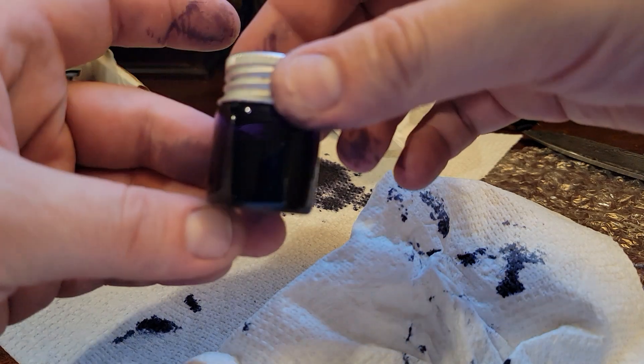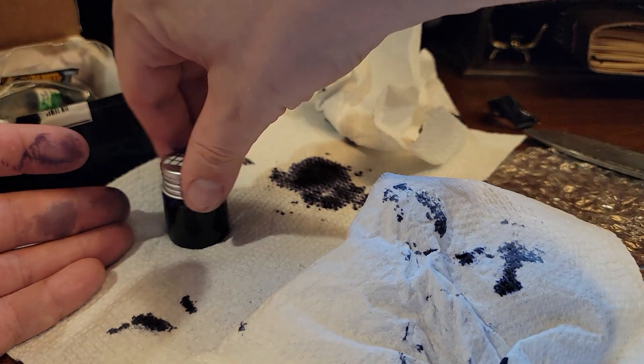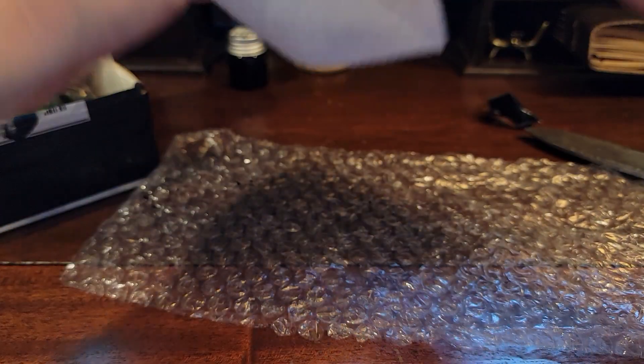I wonder what this ink is. I'm intrigued. I think that's clean enough — I'm going to set that to the side and get rid of all this mess and delve on in.